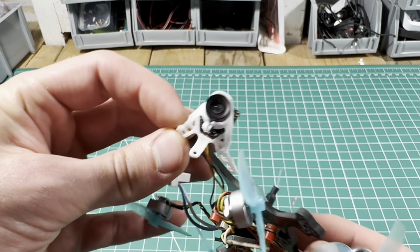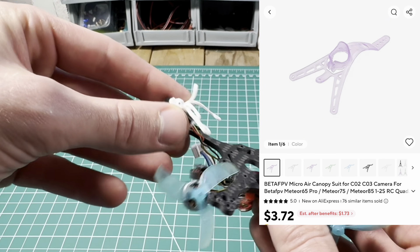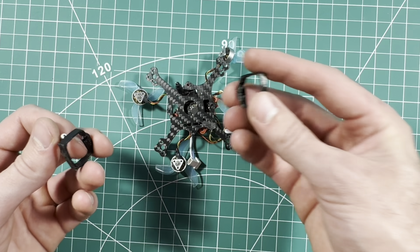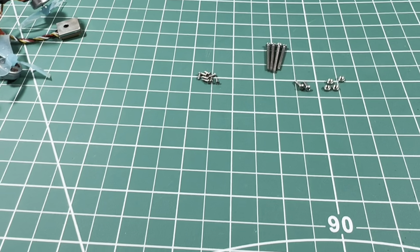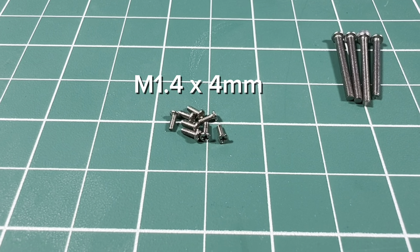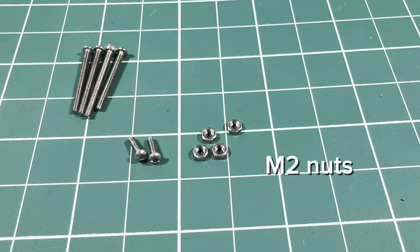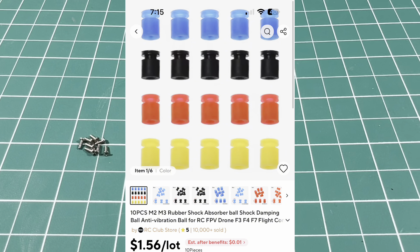This is a BetaFPV air canopy — I've just clipped off the tail, then switched it upside down and mounted it onto the top like so. Here are some generic battery holders that come with the frame. For hardware I used M1.4 bolts for the motors, M2 bolts to hold the electronics onto the frame, M2 bolts to hold on the canopy, M2 nuts to hold everything together, and also some M2 shock absorbers.